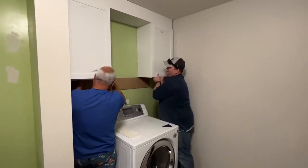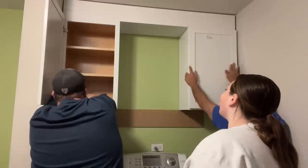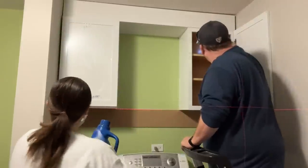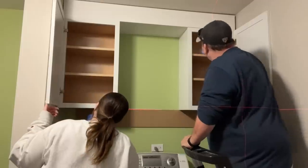I wanted to give them some more space so that they didn't have to overload the washer and dryer with everything. I knew that even with the backsplash and everything else, this was just not going to be that expensive, but it was going to be a huge upgrade for them. So we went for it.